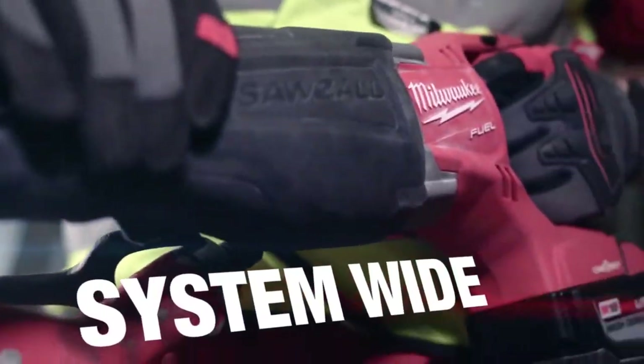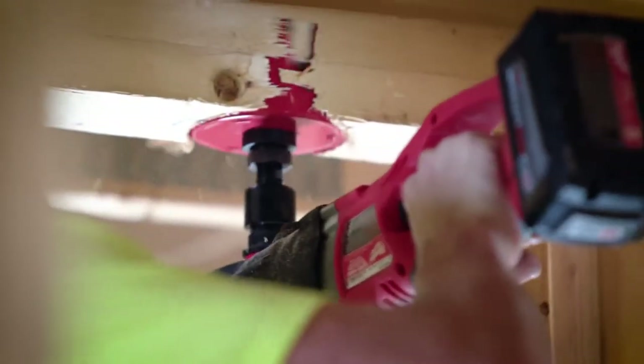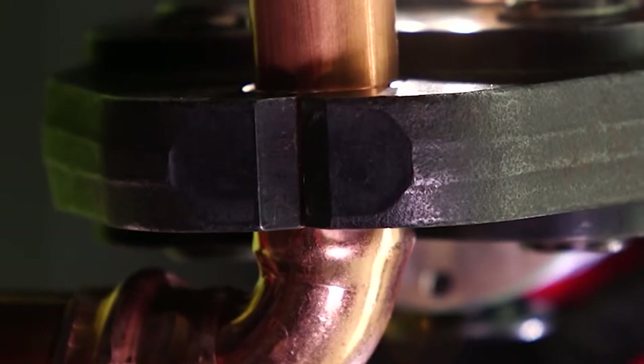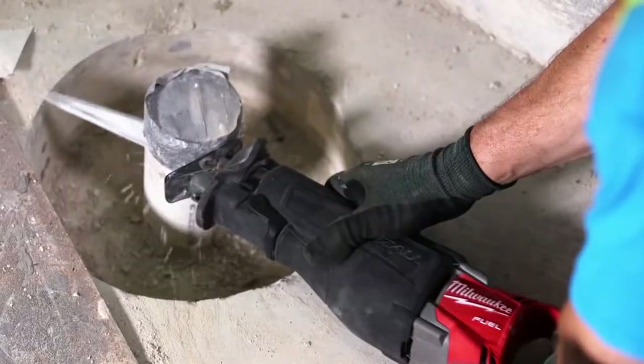For a pipe fitter, the M18 platform offers super hogs, bandsaws. For professional use, it's a must. It's a complete system. It has everything I need to finish a job, start to finish.